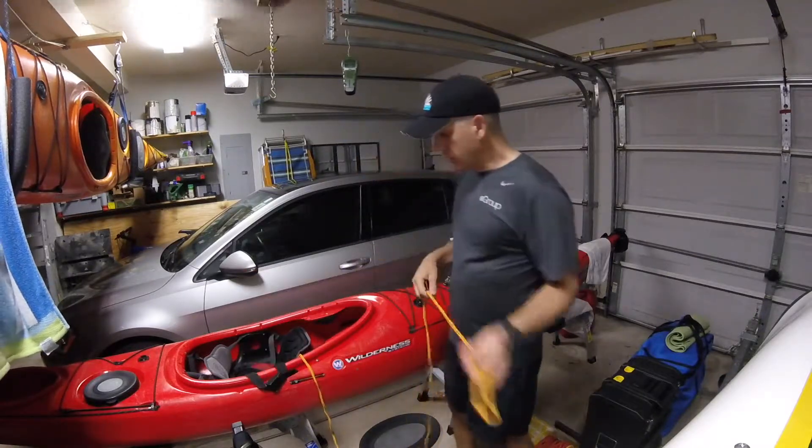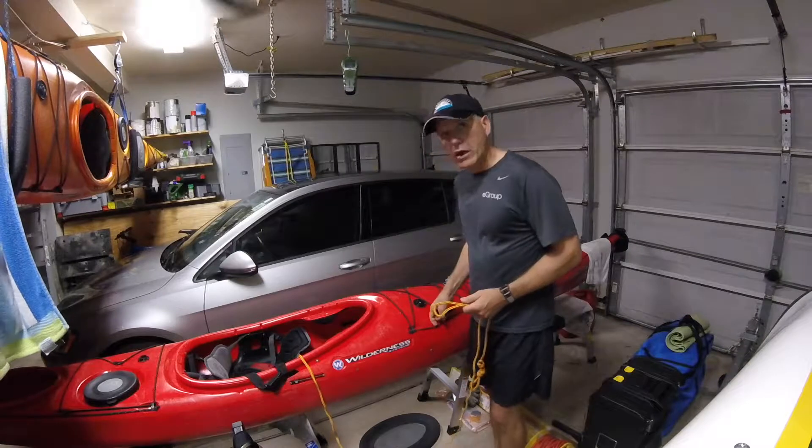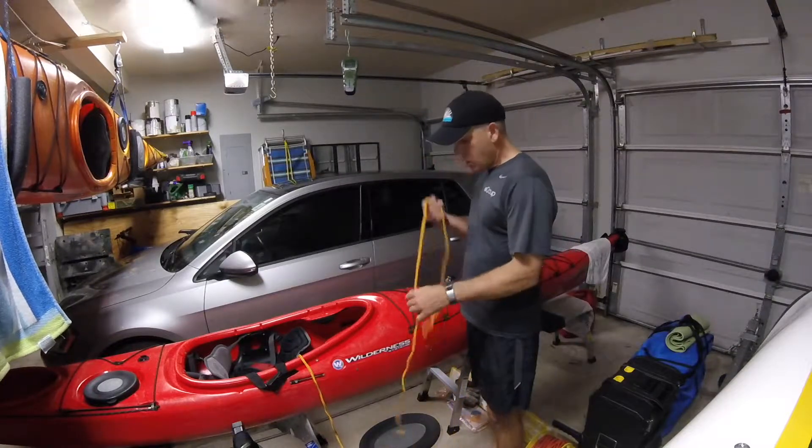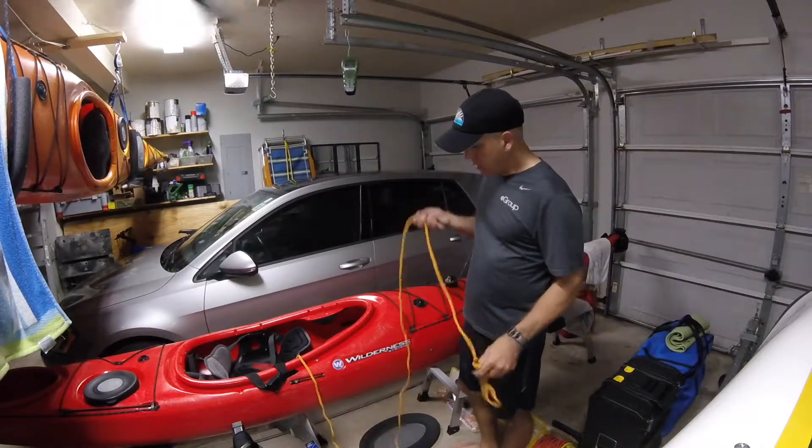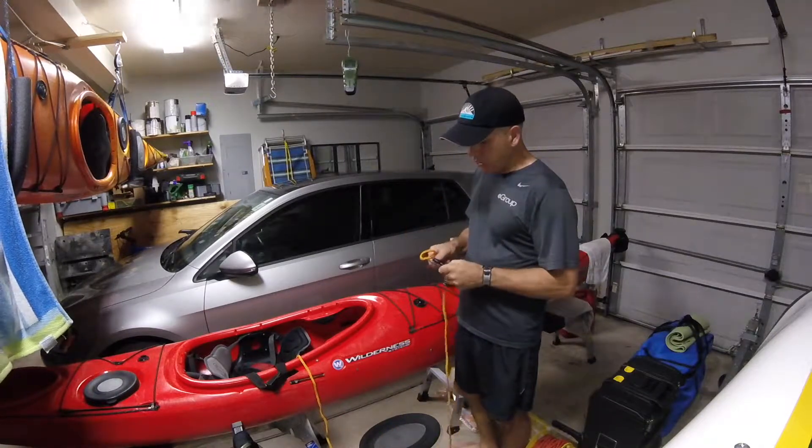So what I'm going to do is find a point of attachment on the boat — could be a perimeter line on each side, doesn't matter. What I want to do is end up with a quick release for the person that I'm actually towing.